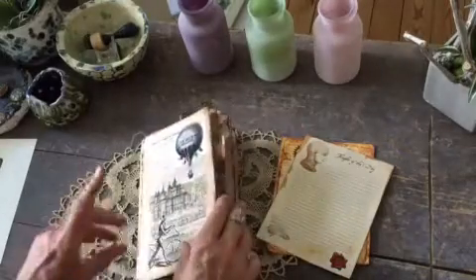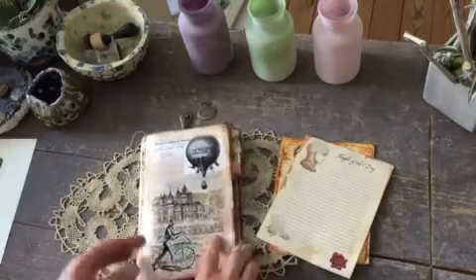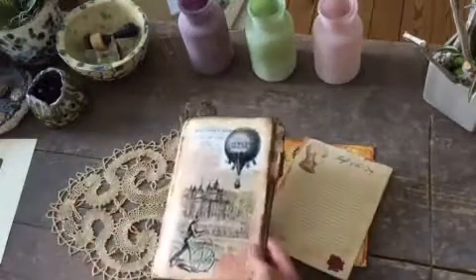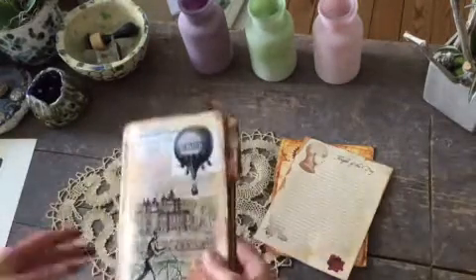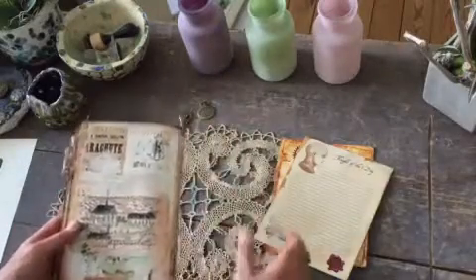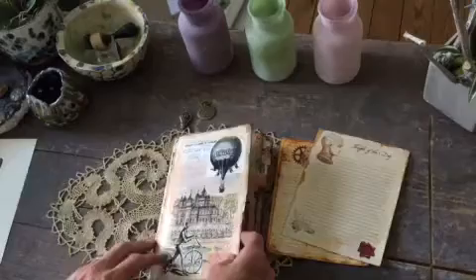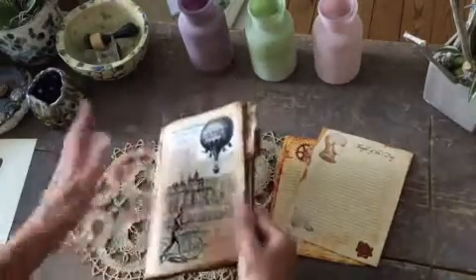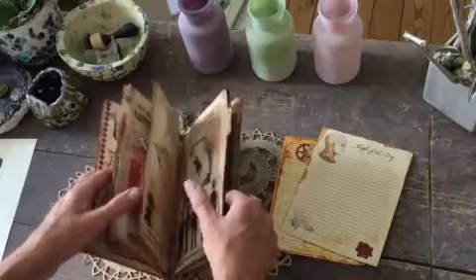Hi guys, I just wanted to show you a very quick video of a very quick project. This was kind of like a rush order that I got from a very good friend, an old-school friend, and she wanted me to make something for her dad and asked if I had something more masculine — which luckily I did. I used the Ephemeris Vintage Garden kit, Gentlemen and Scholars, which fits perfectly for her dad.